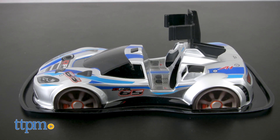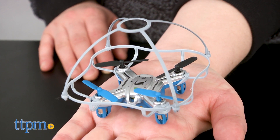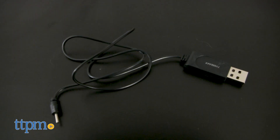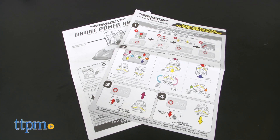This drone comes with one hover tech car body, one detachable stunt drone, one controller, four spare propellers just in case, a USB charging cable, and one all-important instruction guide.